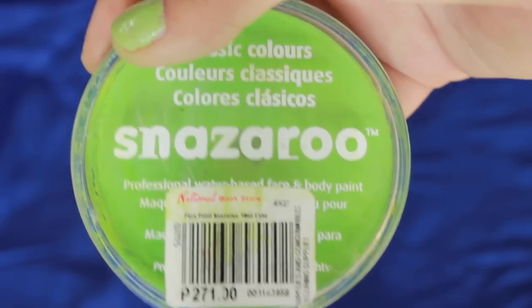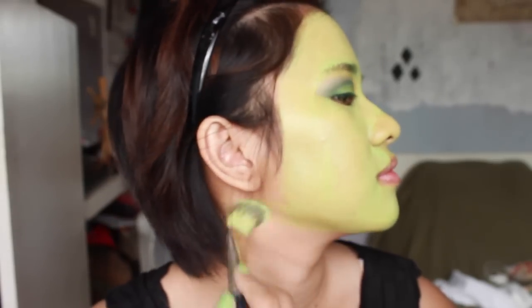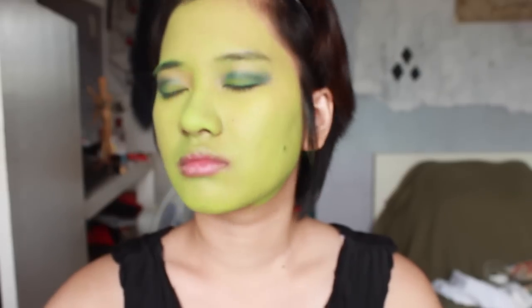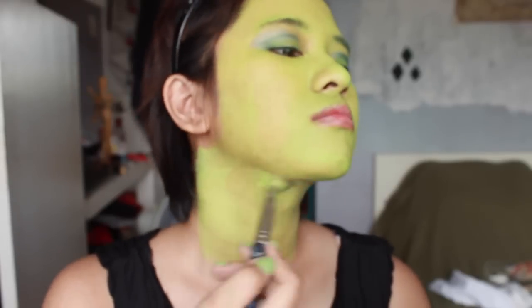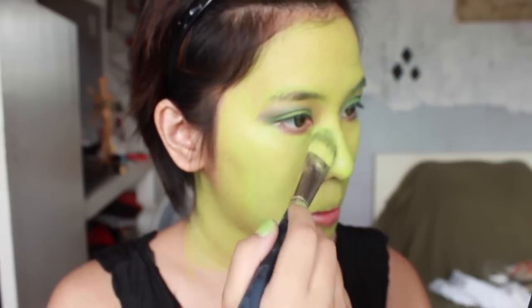Then we are going to be priming our face using a primer that specifically longs your foundation. And then we are going to spray some makeup setting spray. Then I am using Snazaroo in lime green. To be honest, I would prefer to use Ben Nye or Crayolan or TAG, but Snazaroo was what I had on hand. So just packing it all over my face and spraying some makeup spray again. Now what I usually do is layer one, then spray, layer two, then spray, layer three, then spray — about five layers. But I couldn't really do that because I was losing my paint.